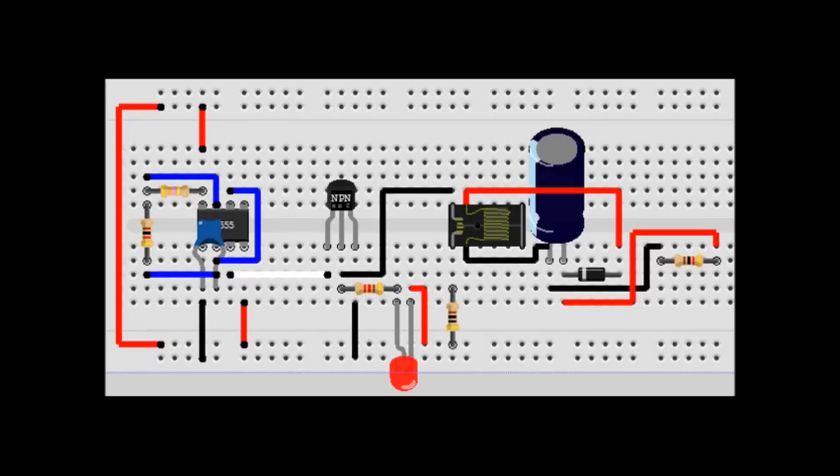It's an inductive load and it kind of looks like a transformer. So what we got going on over here on the left-hand side, separated by the white wire, we have our oscillator circuit. What that circuit does is it creates a frequency. We're using a 555 timer with two resistors and a capacitor to create a frequency. All these parts I will list in the video description.